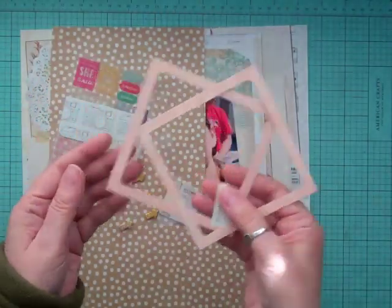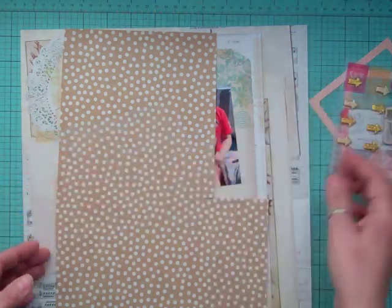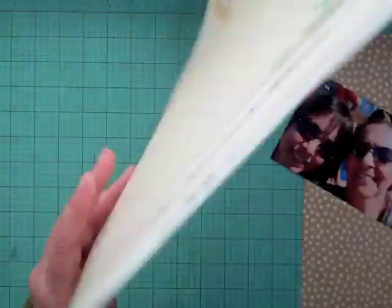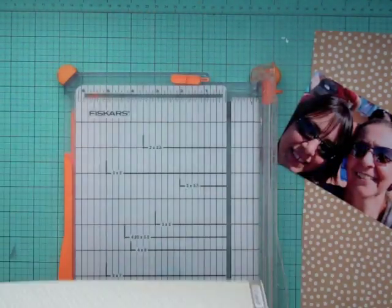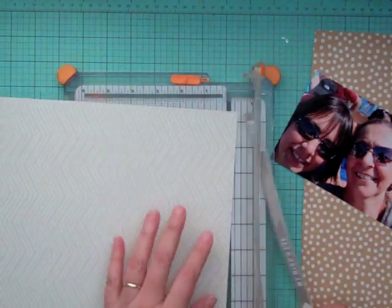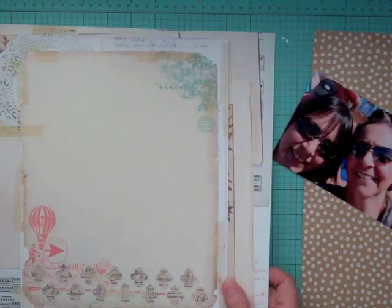Hi everyone, it's Nicole and I'm here with my first layout for 2014. I thought it would be great to do a goals layout and I don't have too many pictures of me. This is a picture of me and my friend when we were in New York. I just thought I would reuse a photo — it's about a year and a half old and I couldn't find any other recent ones.